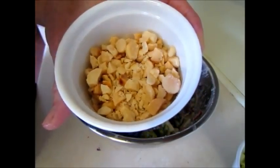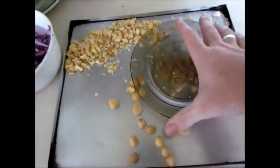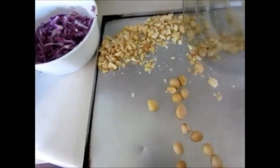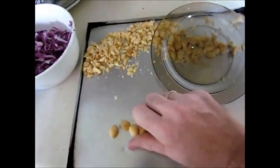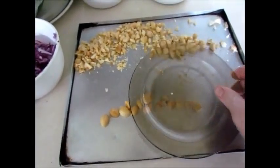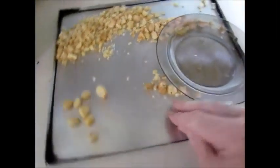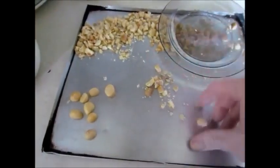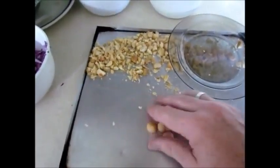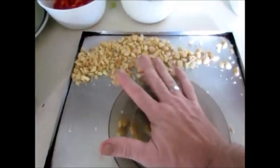These toasted macadamias have been basically crushed with a plate. I'll show you my method of crushing macadamia nuts — it's pretty basic. You just put a plate over the top and press. They come out nice and cracked and crushed. I like a bit of chunk to them. It saves you having a mortar and pestle — just a nice easy way to do it.